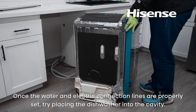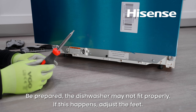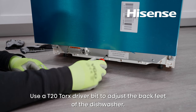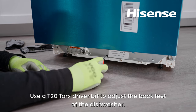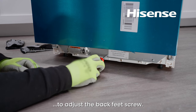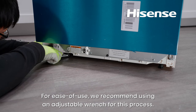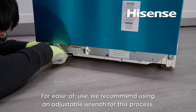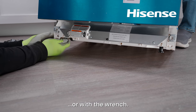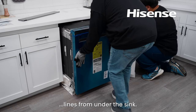Dishwasher installation. Once the water and electric connection lines are properly set, try placing the dishwasher into the cavity. Be prepared — the dishwasher may not fit properly. If this happens, adjust the feet. Use a T20 Torx driver bit to adjust the back feet. Depending on your screwdriver type, you can use the opening on the screwdriver to adjust the back feet screw. You can also use a slotted screwdriver or flat adjustable wrench to adjust the front feet. We recommend using an adjustable wrench for this process. Push the dishwasher into the cavity while the other person pulls the water supply and drain connection lines from under the sink.